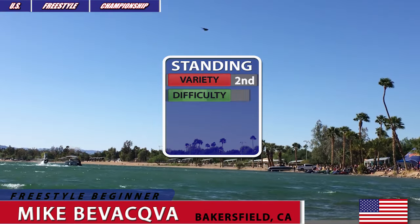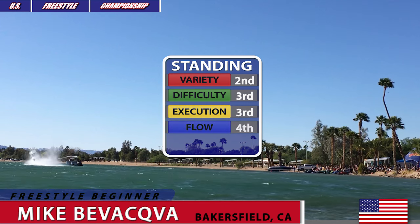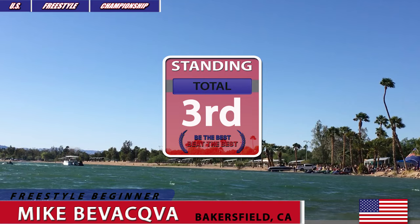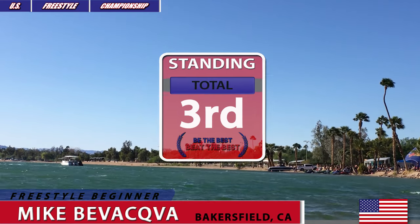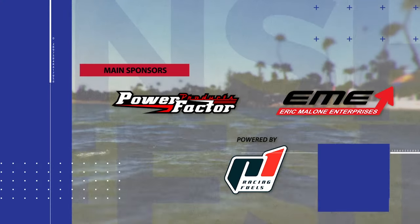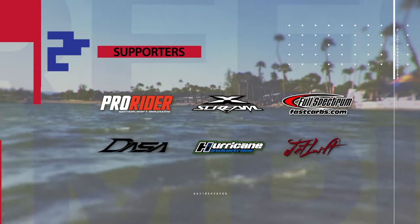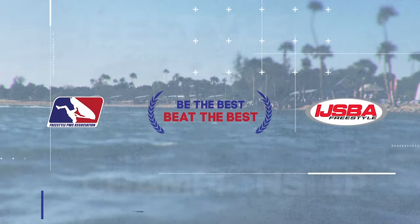And these are the standings in each category for Mike Biwakwa, and of course his overall standings for his routine in Freestyle Beginner's Open at the West Coast Run of the 2016 US Freestyle Championship in Lake Havasu City, Arizona.